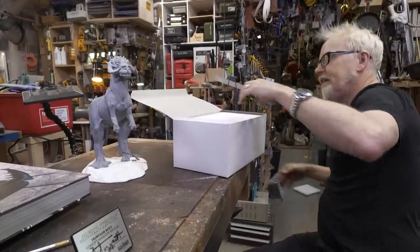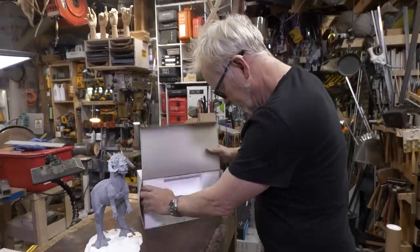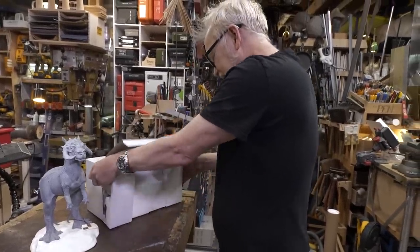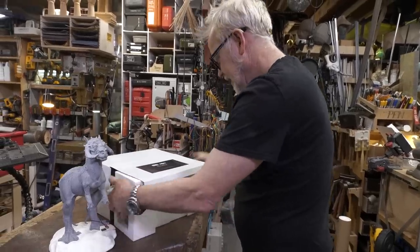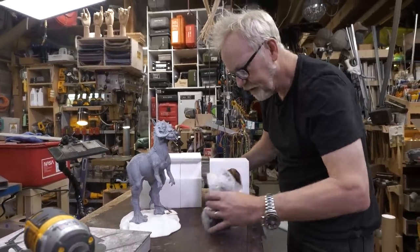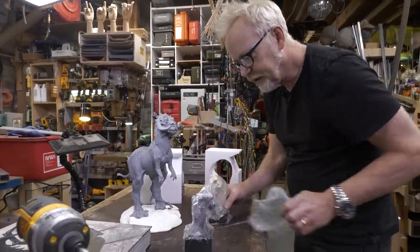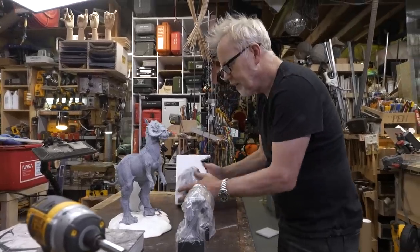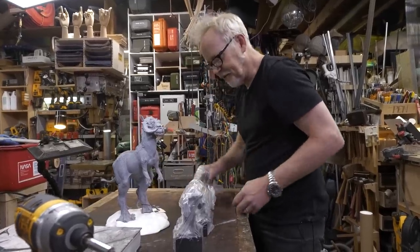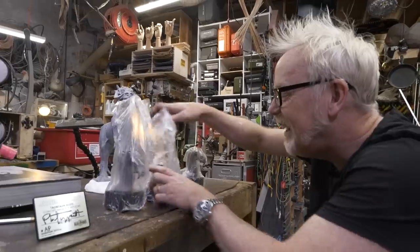We have a label — always handy. Let's see what we've got here. I don't want to just pull this whole thing out at once. One, two, three, and four. Here comes the reveal. Oh yeah, let's get them all lined up.